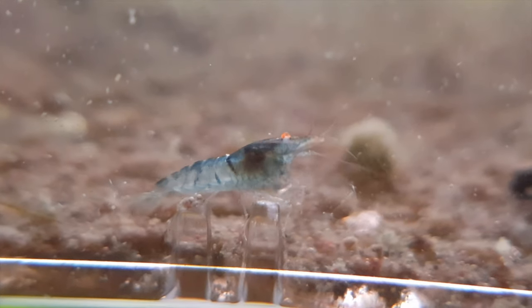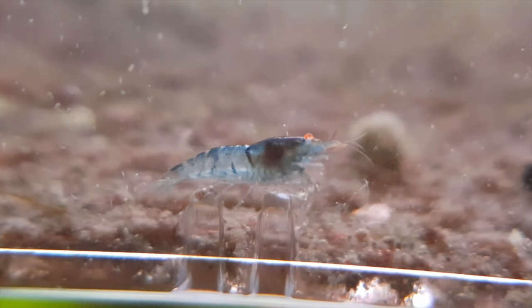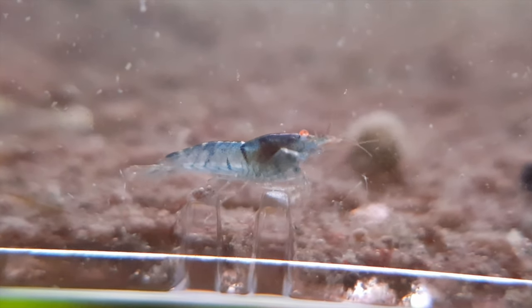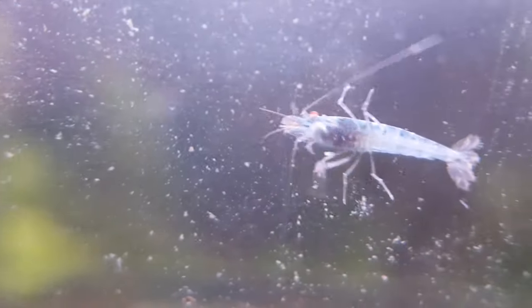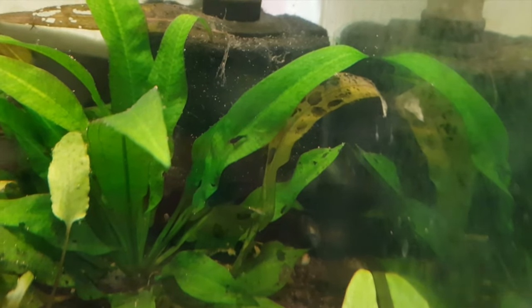They have similar requirements to cherry shrimp in that they don't want the water too soft. They want clean fresh water — pH between 6.5 to 7.5, temperature between 18 to 24°C (65 to 75°F). Make sure to get some calcium into the water because they need that for successful molting. In terms of diet, they're scavengers and detritivores, so they'll eat biofilm, leftover food, veggies, algae wafers and things like that. They breed much like cherry shrimp — the babies are held underneath the female's swimmerets and hatch about 30 days later.